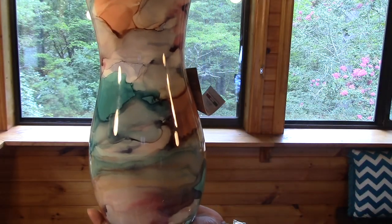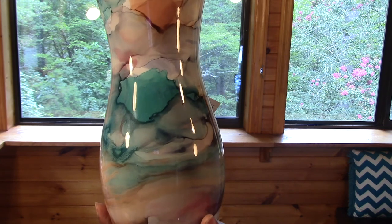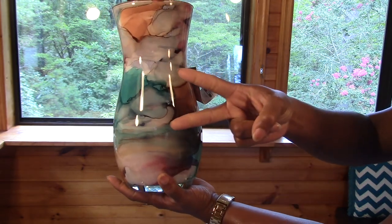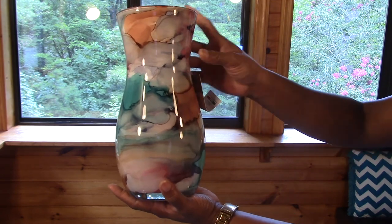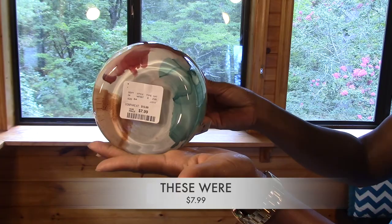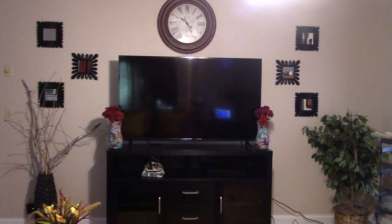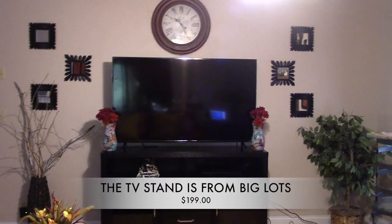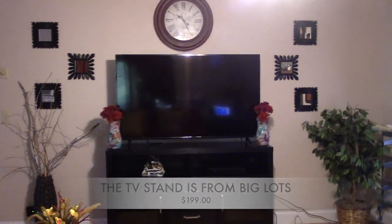Now we have these beautiful vases — I purchased two of them from Home Goods in Georgia. I didn't catch exactly how much they were, but I'll post it up for you guys. I took some flowers from Dollar Tree and put them in there, and I think it looks really good.